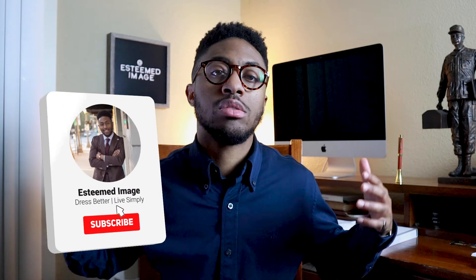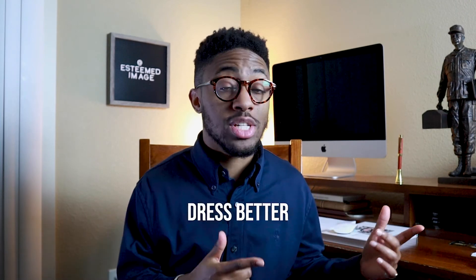If you enjoyed today's video, be sure to give it a thumbs up. You already know you need to subscribe so you can check out more videos like this. As always, I appreciate you guys for watching and remember: dress better, live simply, and pick up some new deodorant.